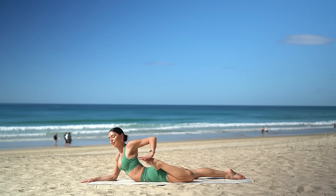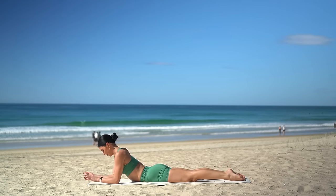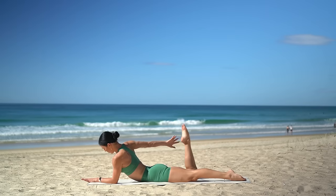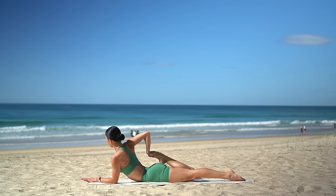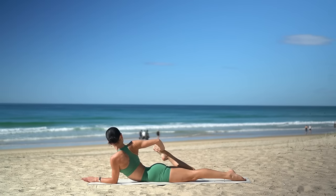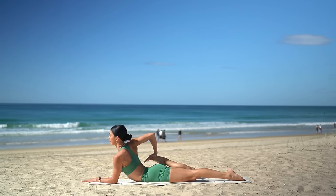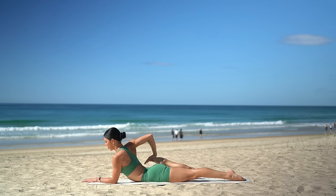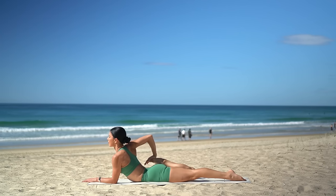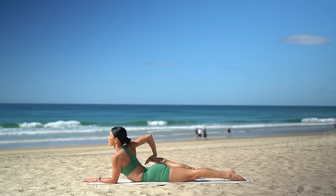Then carefully release your foot and let's switch sides. Bring your left forearm to the floor, bend your right knee, reach back for your right foot, and just draw your heel in towards your glute. Stay there, or if you want a deeper stretch, pivot your right fingertips around to the front of your mat, bend your elbow, and press your foot down to the outside edge of your glute. Stay lifted through your chest, taking nice deep breaths.